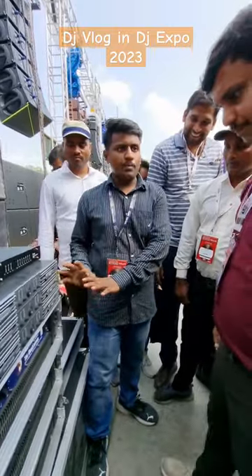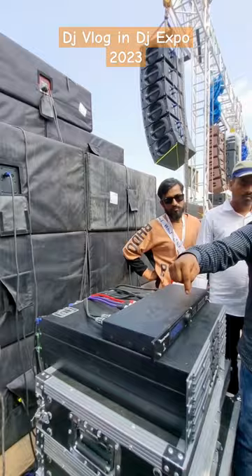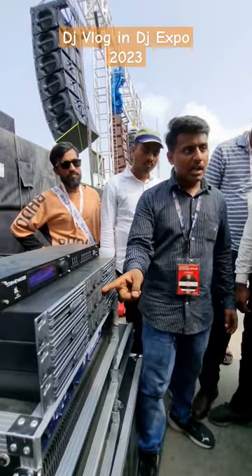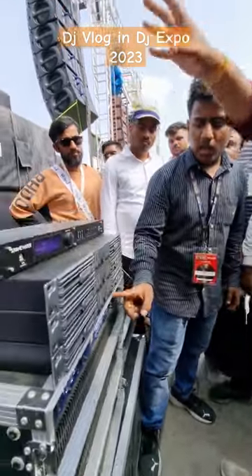You will get the design and the speakers will get the design, but the actual performance will be the setting. The HF will start, the mids will start and the speaker will start. The whole amplifier will open.